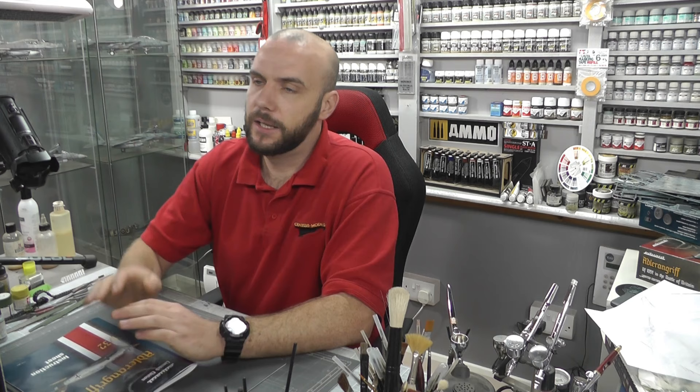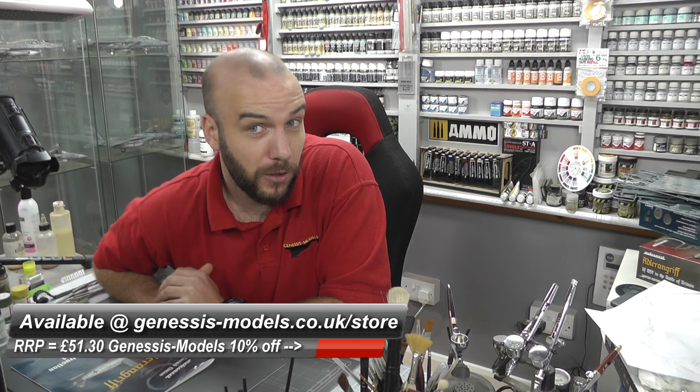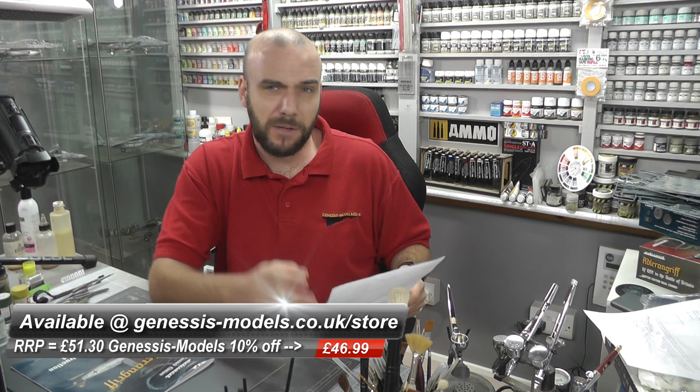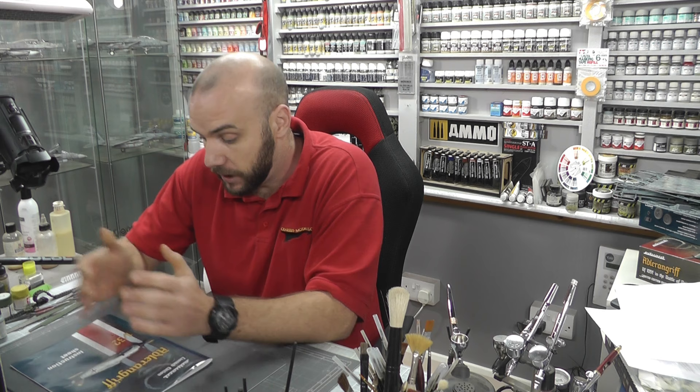All in all, this kit — 2009 tooled, which admittedly is showing its age a little bit with some flash — but you've still got that nice quality next generation surface detail, no nasty ejector pin marks in nasty places, and it looks like it's going to build really nicely. For the first time ever we actually have this kit in the Genesis Models store — we're doing a bit of a test store. It's priced at £46.99, and if you are a subscribing member at Genesis Models you can get an extra 5% off. All in all I've got to give this a thumbs up — it looks like a really cool kit to build. Until next time, my name is Bobby Waldron, this is Genesis Models, and I'll catch you later.